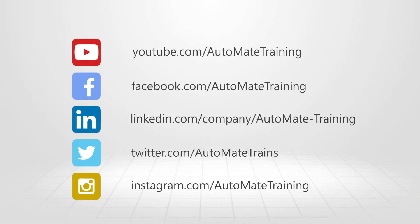If you're not already a member, follow the link to access this and our entire training library today.